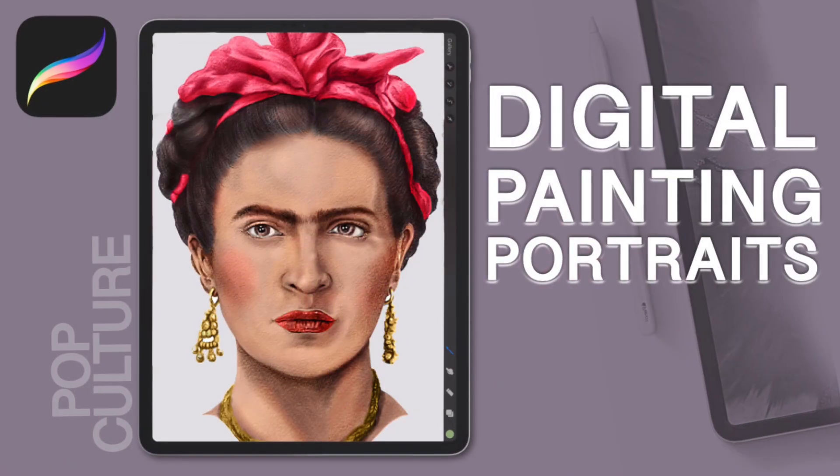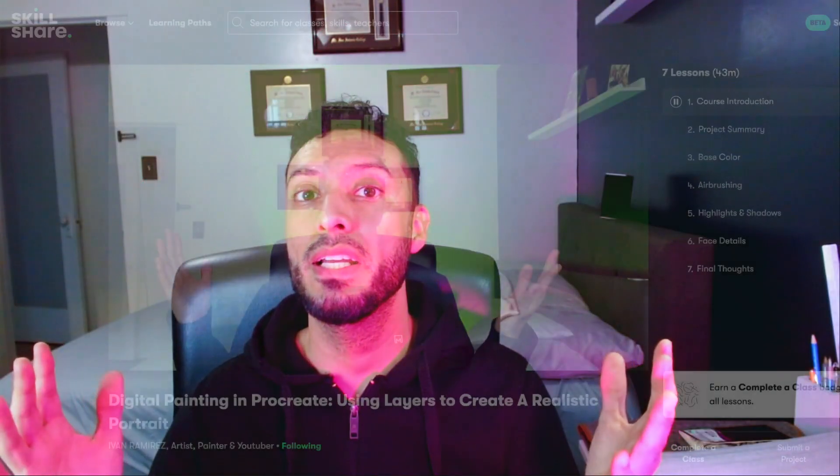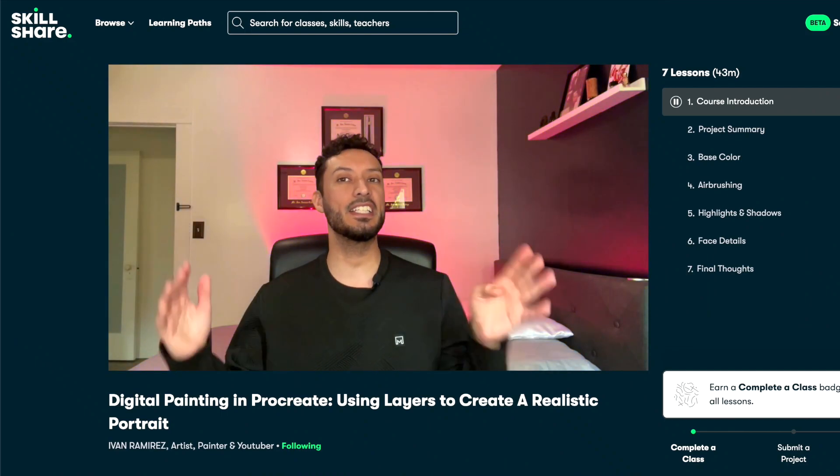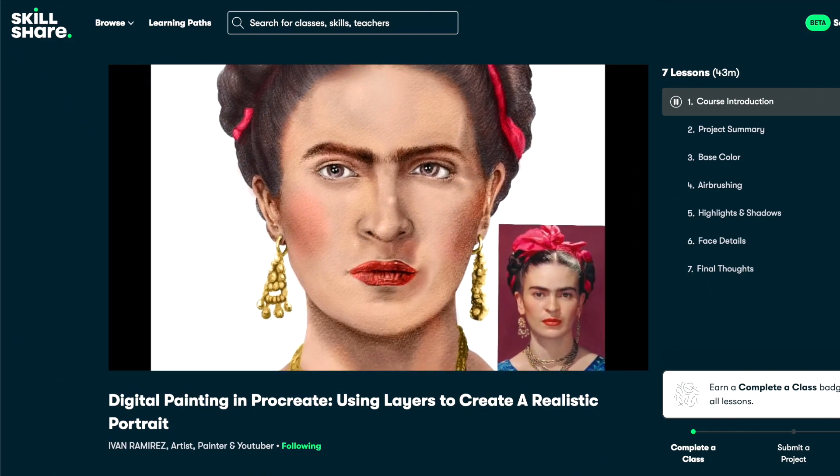Hello everybody, welcome back to my channel, My Kind of Art, with me Ira Florentino. For today's video I'm super excited that my Skillshare class number four is finally out. I just uploaded this new course and it's featuring how to digitally paint Frida Kahlo, or any type of portrait in color.